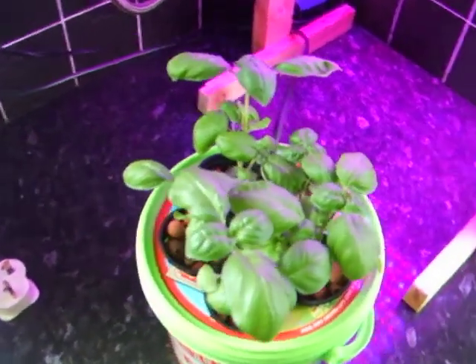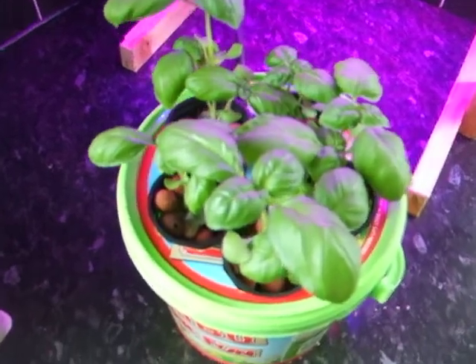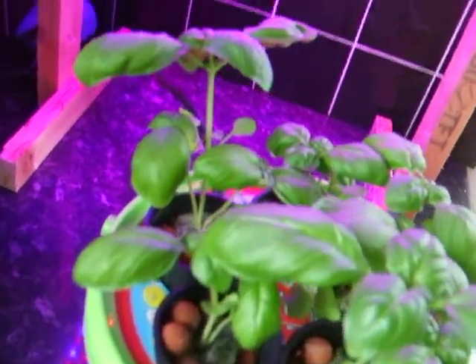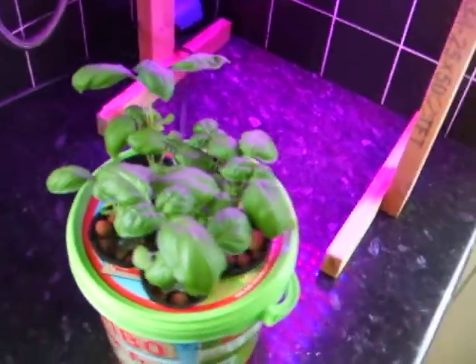So I'll keep you updated on how the light's going. So far so good — no orange leaves or anything like that, so that's all happy. Cheers for watching.